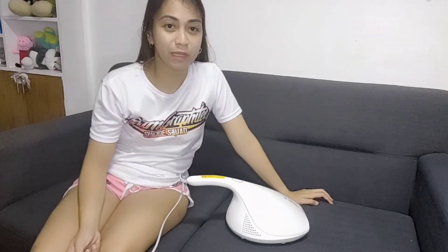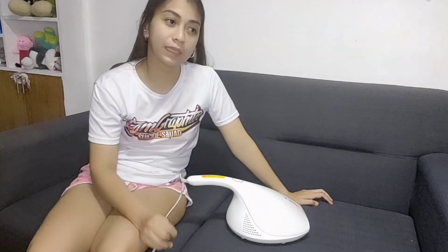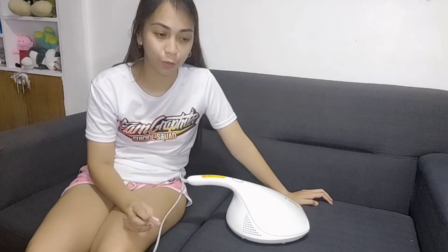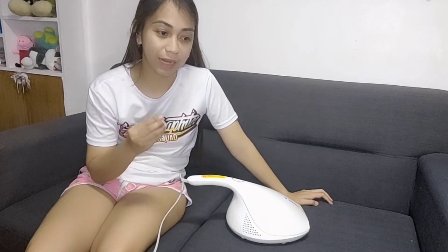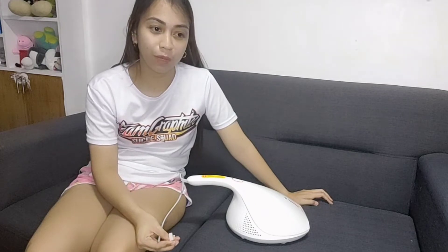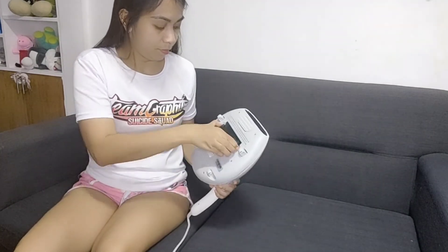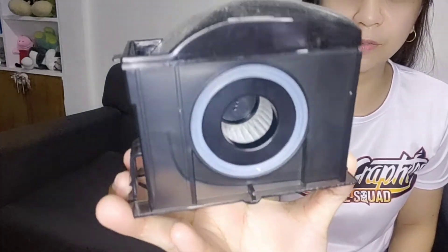So ayan guys, wala pang 5 minutes yung ginawa nating pagbabakuum. Pinasadaan lang natin yung sopa. Ngayon, silipan natin yung filter kung gaano kadami na yung na-accumulate niya sa loob ng mga 2 minutes na pagbabakuum natin. Kitang-kita natin sa video na naging maalikabok na yung pinakalagay ng filter.